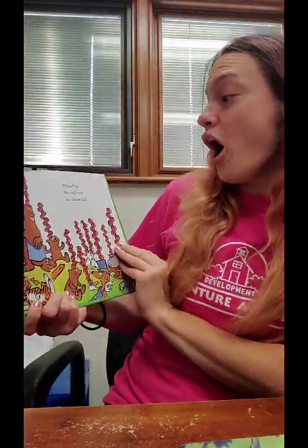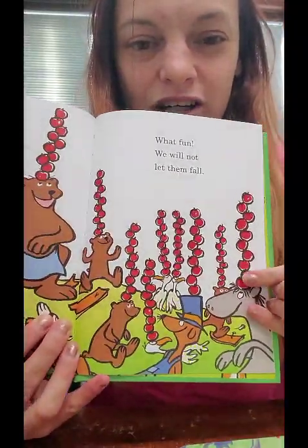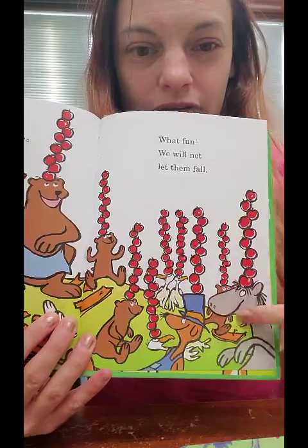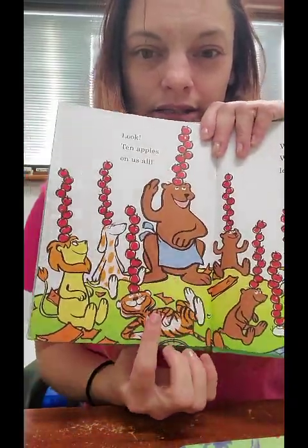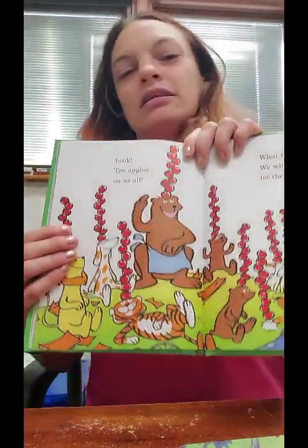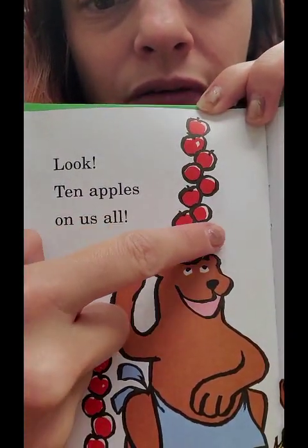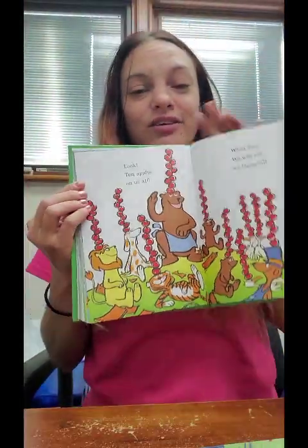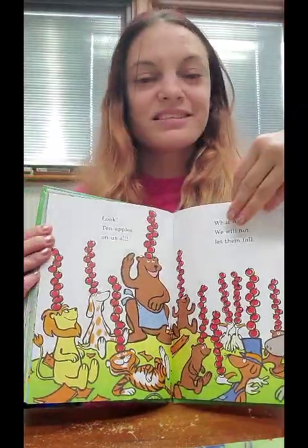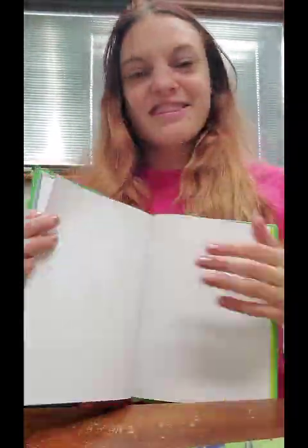Look, ten apples on all of us — what fun! We will not let them fall. Oh look, you have the donkey and the guy driving the cart, the birdies, the bears, the big bear, the tiger, the lion, and the dog. Let's count the bear's apples — ready? One, two, three, four, five, six, seven, eight, nine, ten apples. So they all have ten apples on top — what fun. The end.